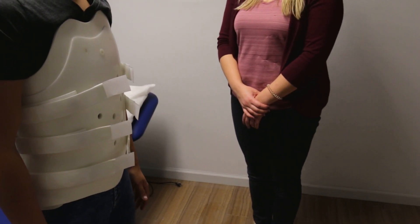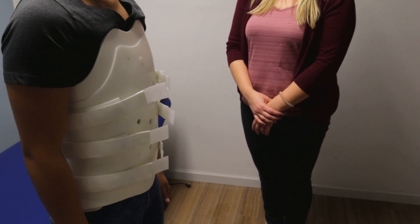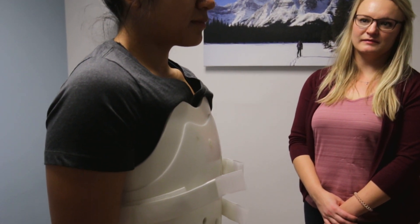It's going to be quite snug and you'll feel the tightness in your breathing, but this is the amount of stability that you're going to need for your spinal fracture. Thank you.